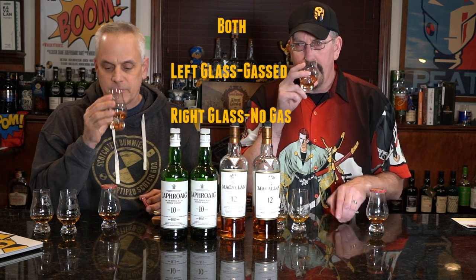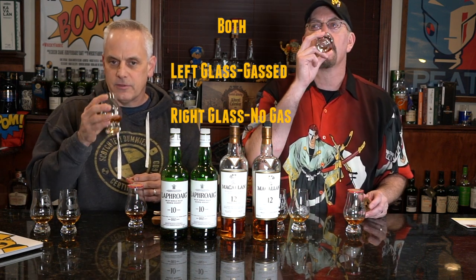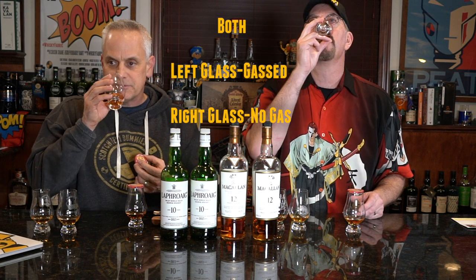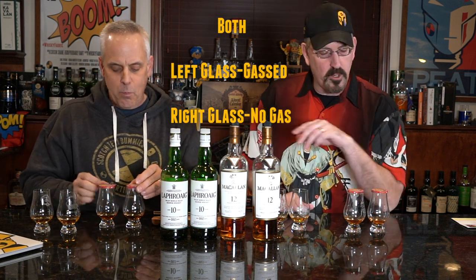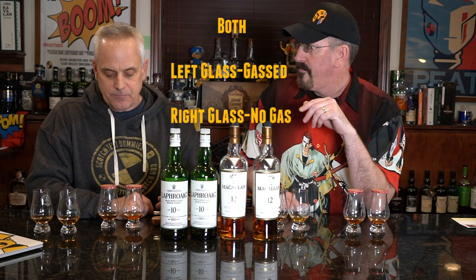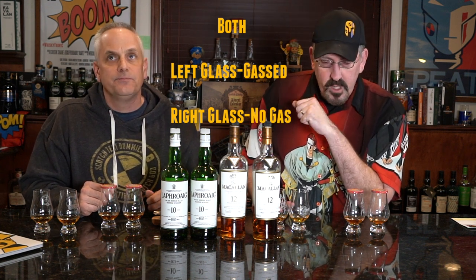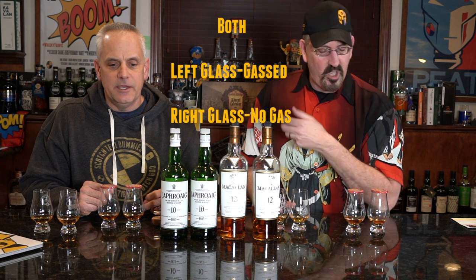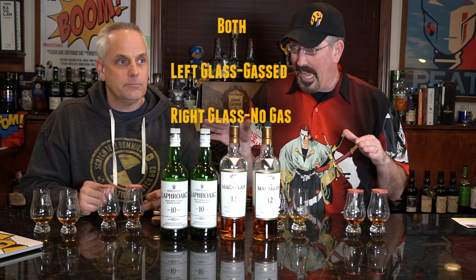Going back to taste the left — I think they're the same initially, that first sulfur blast on the left just hit harder. All the notes are still there. Some drier wine cherry notes but it seems a little muted on flavor — kind of flat. Same: tastes similar to Macallan 12 but muted, just kind of flat.